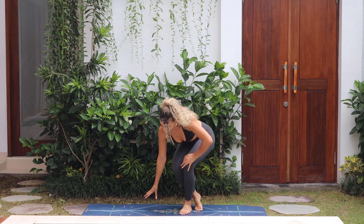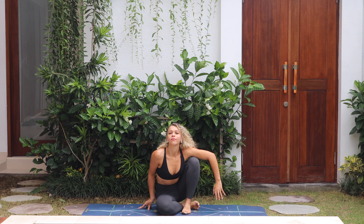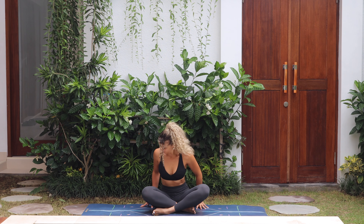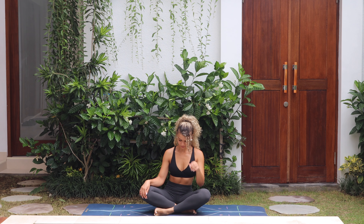Hey lovelies, welcome to another flow. Today we have a 30-minute full-body feel-good slow flow. We're just gonna get started in any comfortable position on the mat.